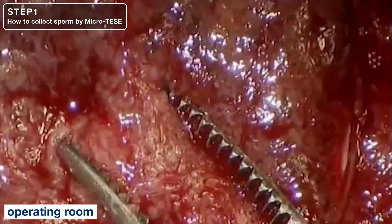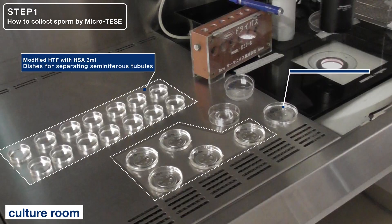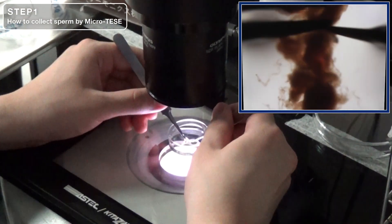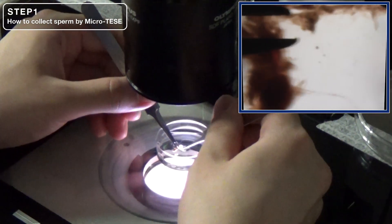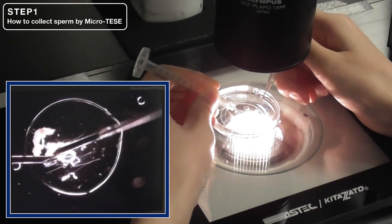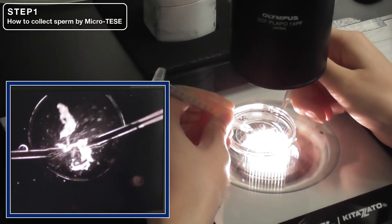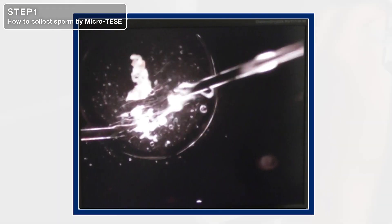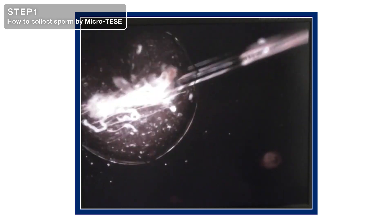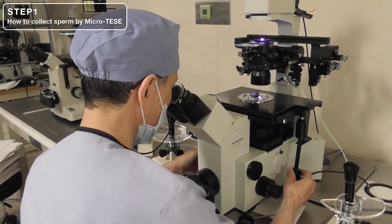For TESSI, collect samples from the areas that appear white and thick, where sperm are expected to be present. Prepare dishes for TESSI. Assess the condition of the tissue and separate the seminiferous tubules in modified HTF with albumin. Transfer the collected tubules to the 30 µL collagenase drop prepared in a glass bottom dish and cut them into small pieces with 27-gauge needles. The use of a glass bottom dish prevents scratches on the bottom and makes observation easier. After sectioning, examine the specimen under an inverted microscope for the presence of sperm or germ cells.